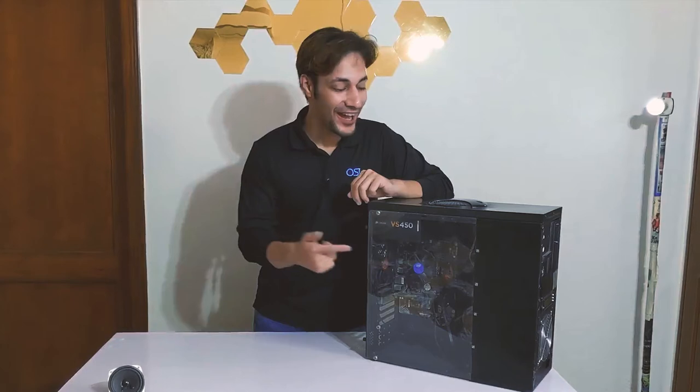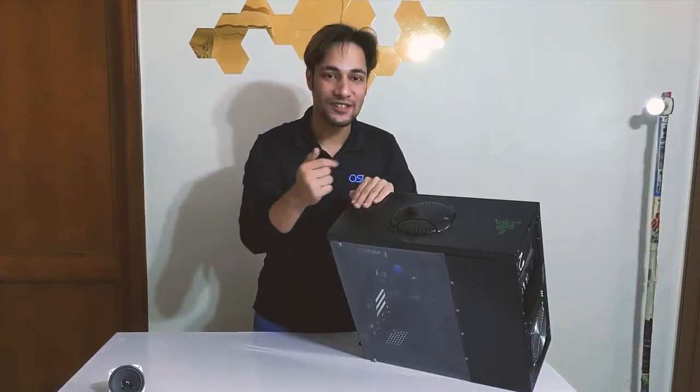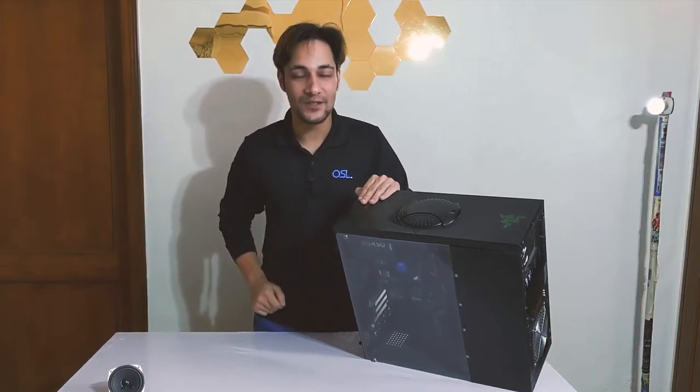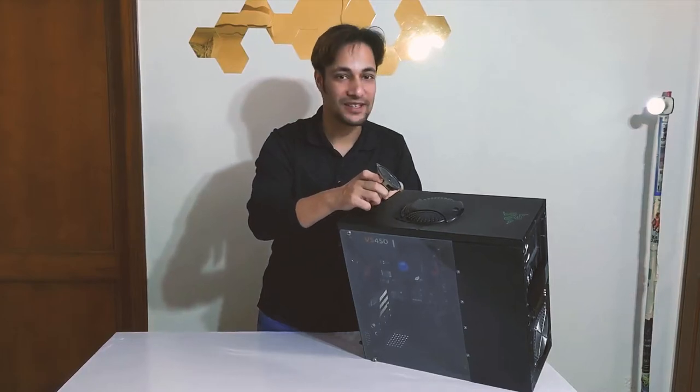So for the longest time I've had this PC cabinet with me with this speaker grill on the top — it's time I do something about this. So in this video, I'm gonna use the speaker and fix it into my PC cabinet. But first, let's take a look at the things needed for this build mod.